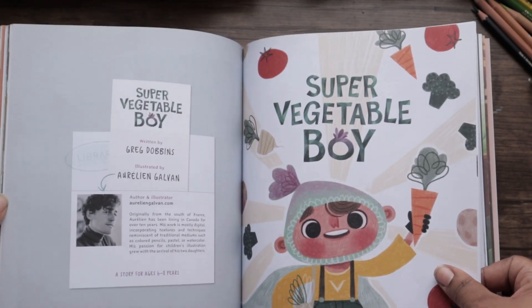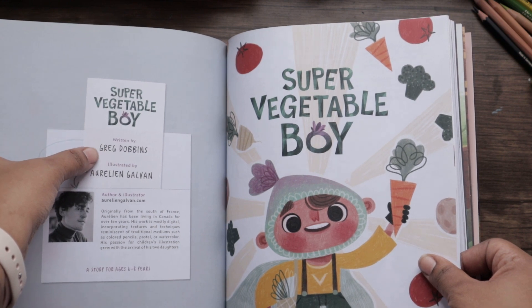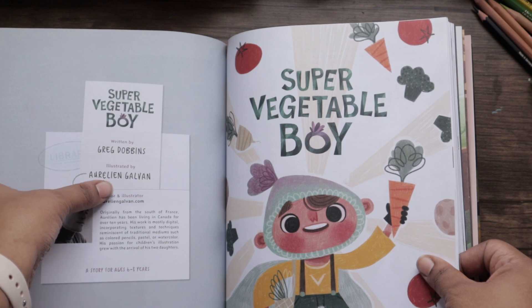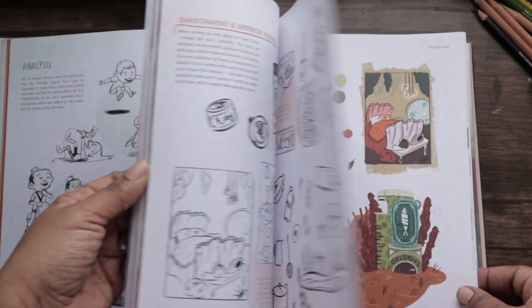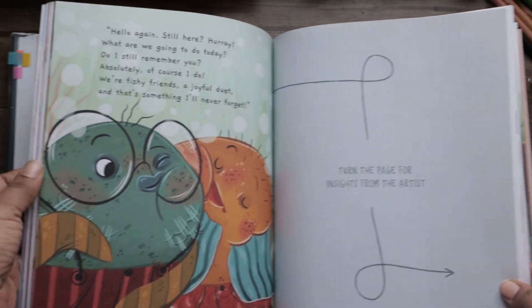There are other sample stories too. This one looks fun — 'Super Vegetable Boy,' written by Greg Dobbins and illustrated by Ori Len Galva — and all of these pictures are just so beautifully illustrated and drawn.